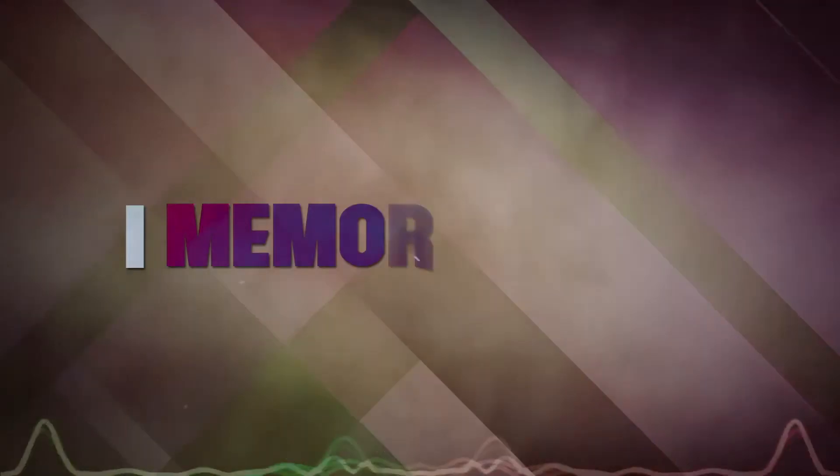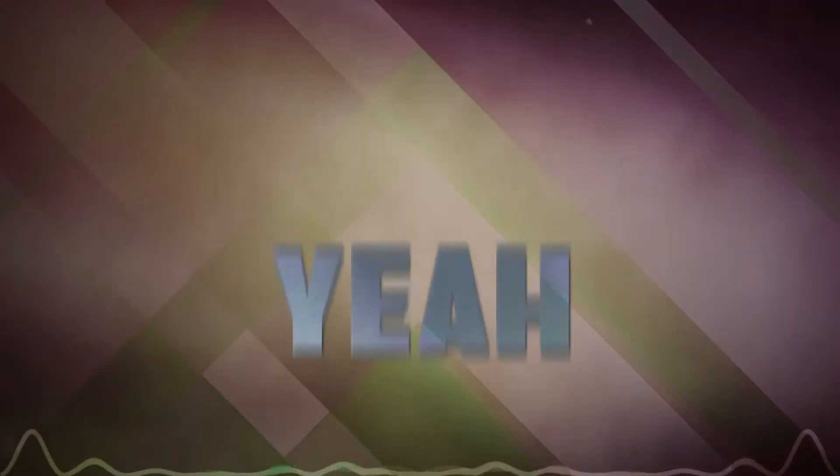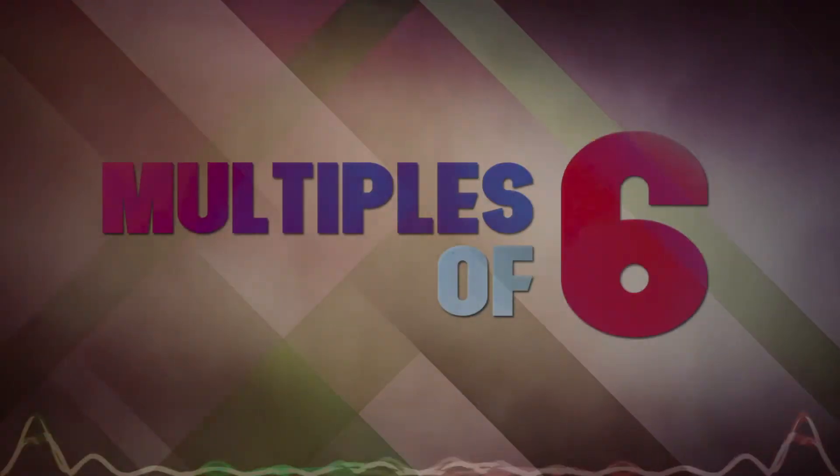I memorize that. Yeah, there's nothing more — multiples of 6. Yeah, I memorize that. Multiples of 6, yeah, I memorize that. I memorize the multiples of 6, yeah.